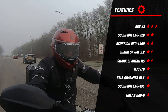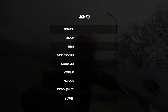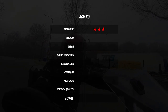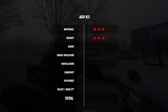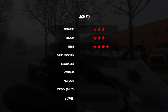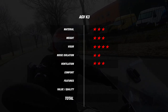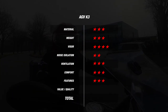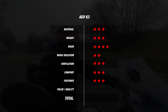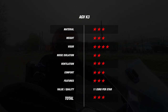Now that we're done with the studio review and road test, let's look at the final score. For the material part the K3 earned 3 stars — polycarbonate construction with 3 outer shell sizes. For weight, 3 stars based on 1,632 grams. For the visor, 4 stars — Pinlock lens included. For noise, 2 stars at 105 decibels average. For ventilation, 3 stars at a 2.5 degree Celsius difference. For comfort, 3 stars. For features, 3 stars — ECE 2206 certified, speaker pockets, and glasses friendly. Adding up all the stars, the K3 has an average of 3 stars, for which you pay 11 euros per star. So AGV managed to make another great helmet with great price-quality ratio.